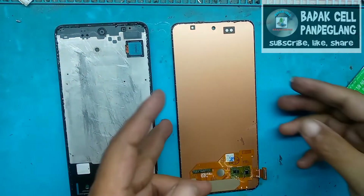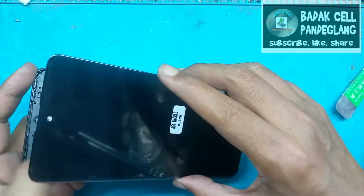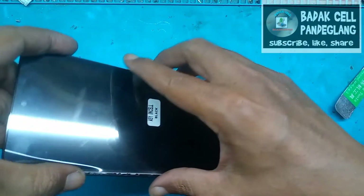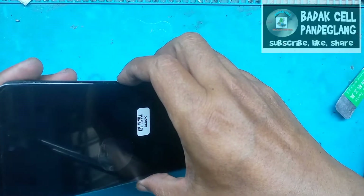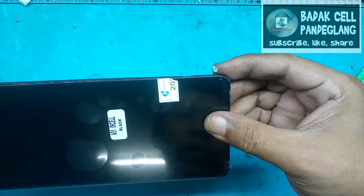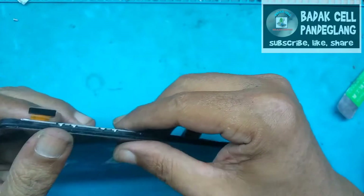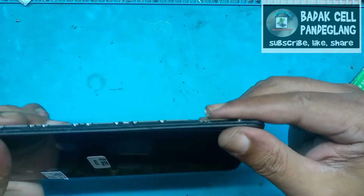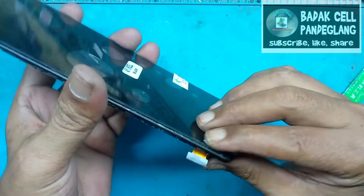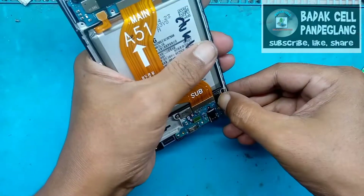Agar LCD-nya semakin rekat waktu pemasangan. Oke, durasi sudah singkat videonya, kita langsung pasang setelah menunggu satu menitan lebih. Hati-hati dalam pemasangan, jangan sampai pecah. Ini sebenarnya bagi teknisi, yang paling rawan adalah waktu pemasangan LCD — antara was-was, takut gagal, pasti ada perasaan seperti itu.